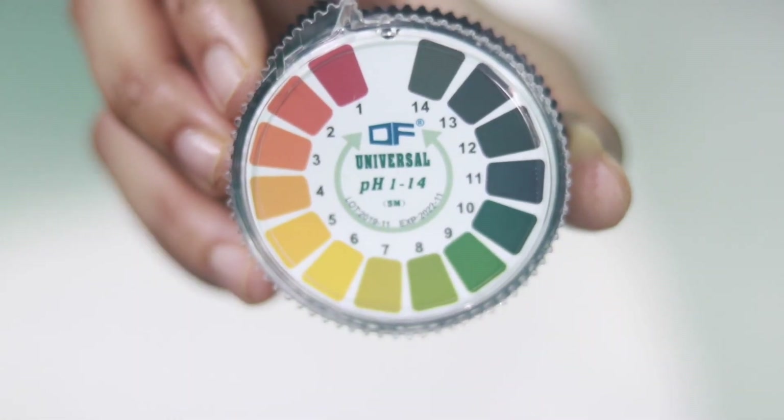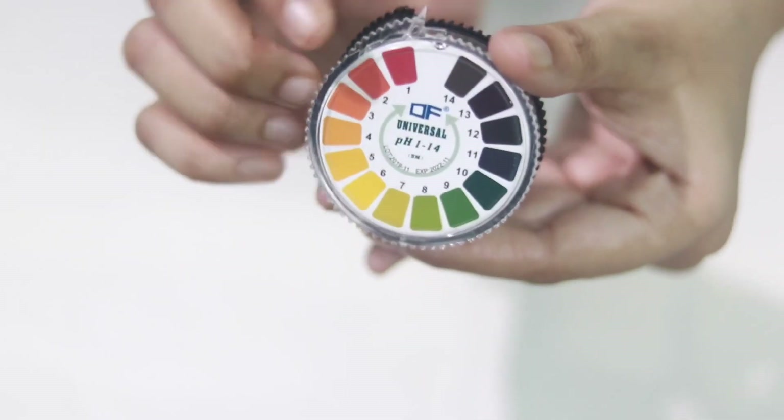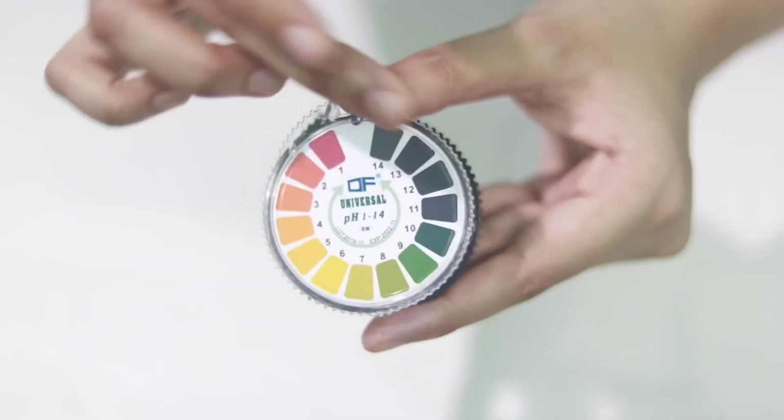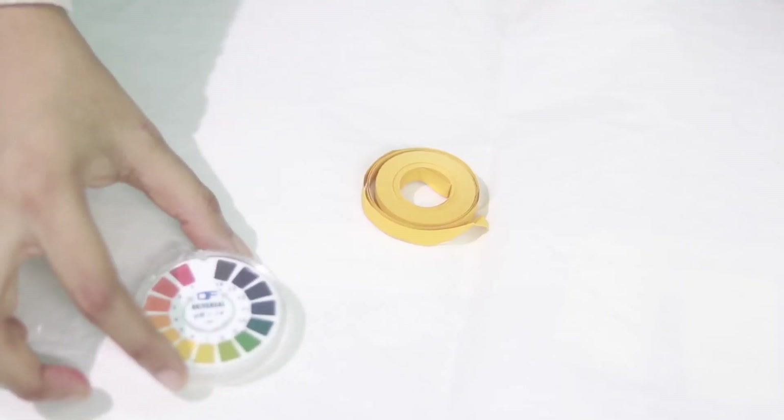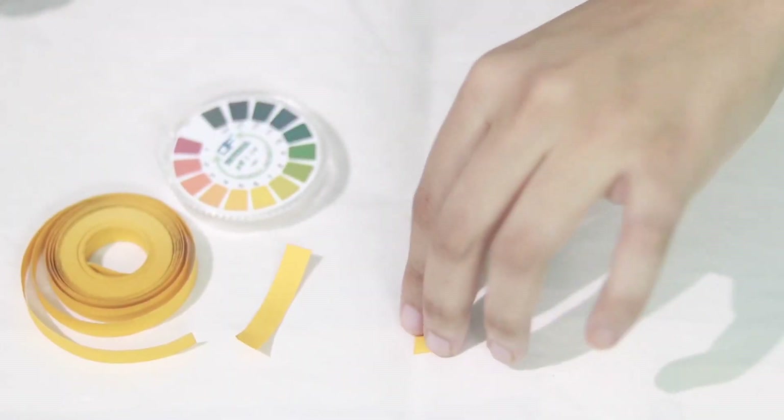This way we can show brands that they cannot fool us with their claims anymore — they have to work on their formulation and ingredients. The test is really simple: the more red the litmus paper turns, the more acidic the product is. When the litmus paper gets greener, it's going alkaline. Let's start!